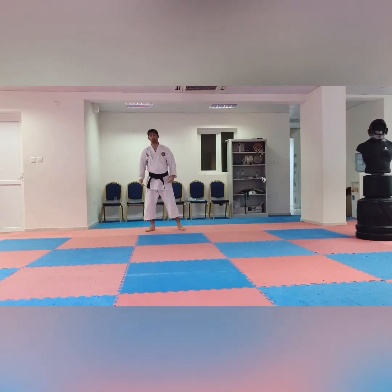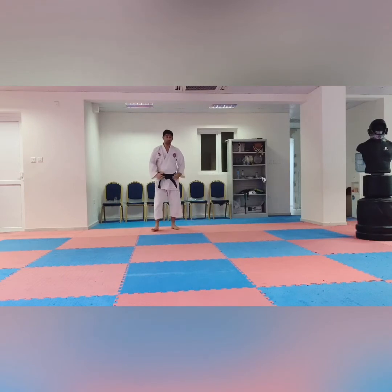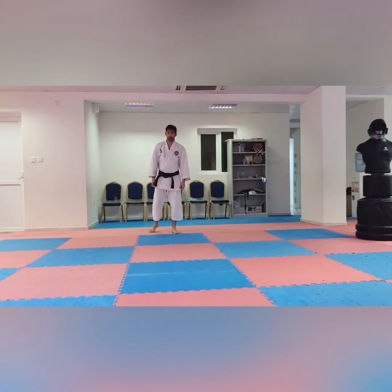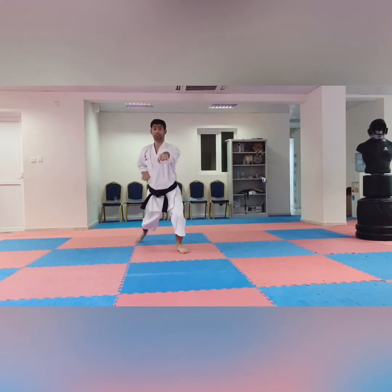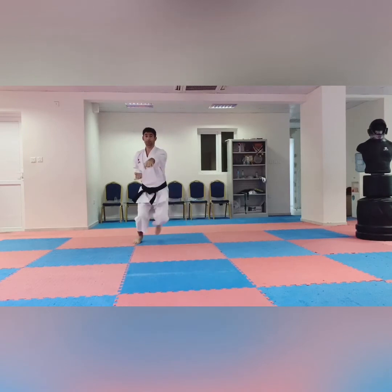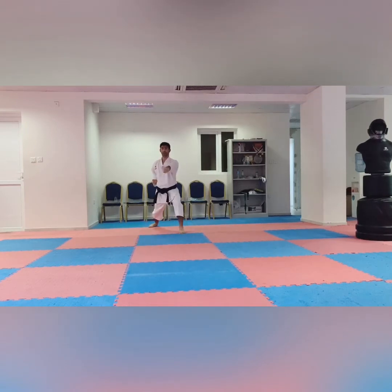In the test it will be three times or five times — it depends on your place. Sometimes the instructor says five times, sometimes three times. It depends on the place and the examiner. The examiner will say Oizuki, then Os, Hajime. You perform — one, two, three — Kiai! Then go back the same — one, two, three — Kiai!